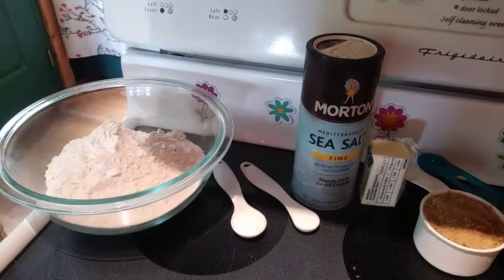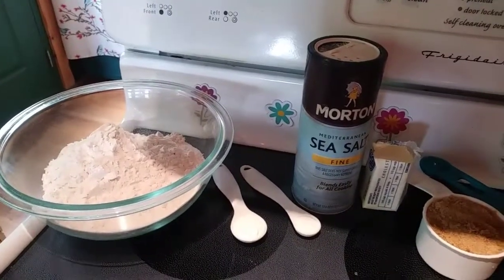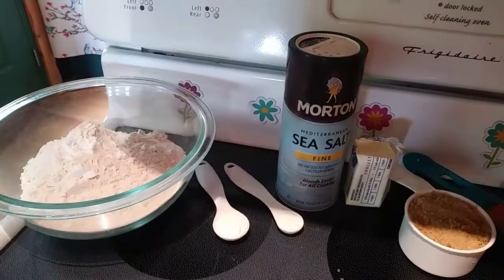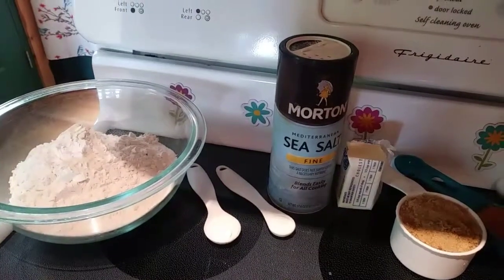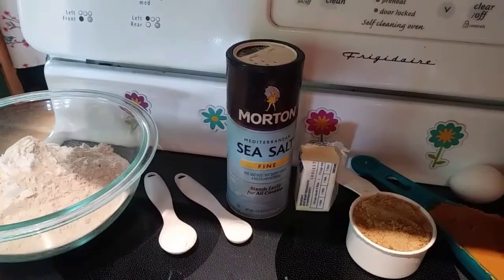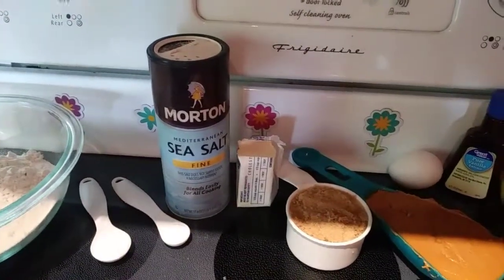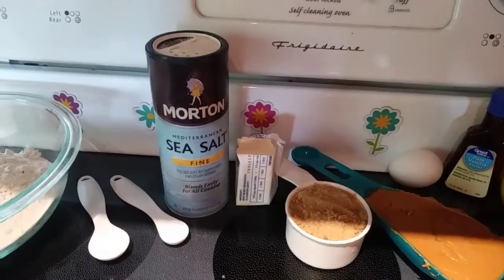Let's start off with our ingredients. First you need 1 and 3/4 cups of all-purpose flour, 1 teaspoon of baking powder, 1 and 1/2 teaspoon of baking soda, 1 and 1/2 teaspoon of salt, and 1/4 cup — which is half a stick — of unsalted butter. You want to make sure that is softened to room temperature.